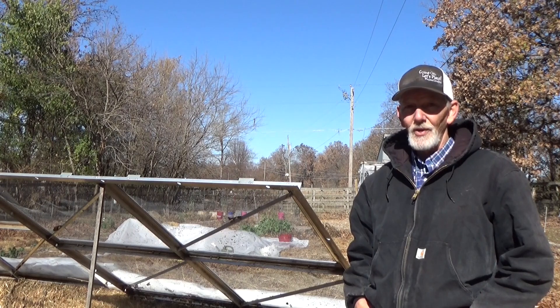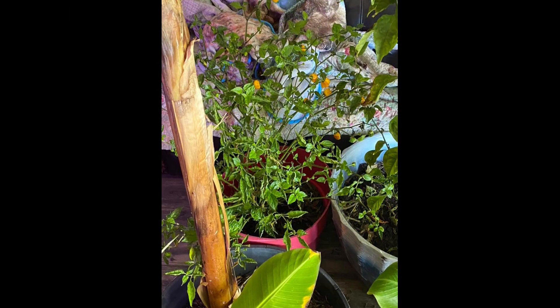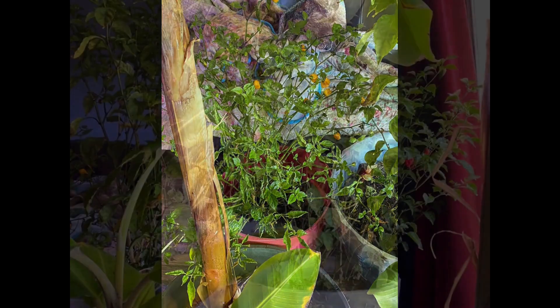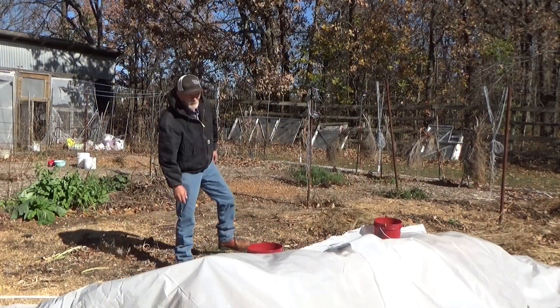Let's go see what Art did to protect his peppers. Art couldn't bring himself to cut back his peppers, so they've taken up residence in his bedroom — the best south window he has. Art, your bedroom looks like a jungle! Thanks for sharing — now that's dedication for you.